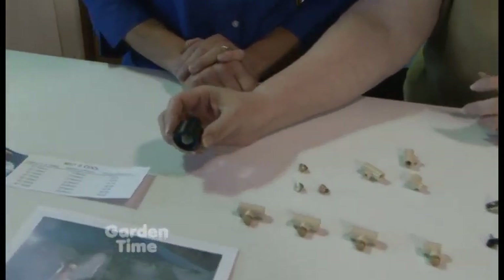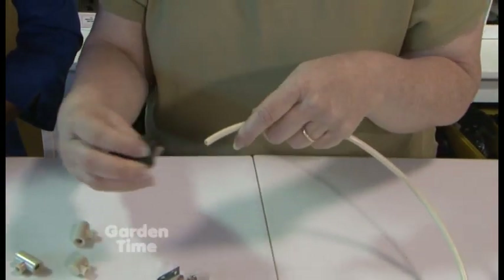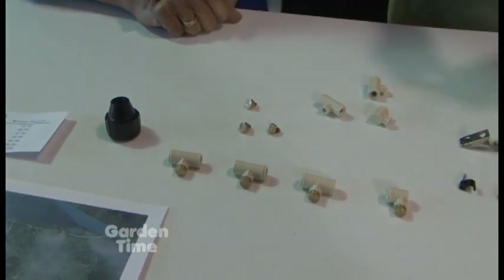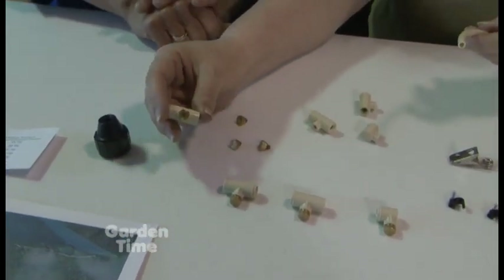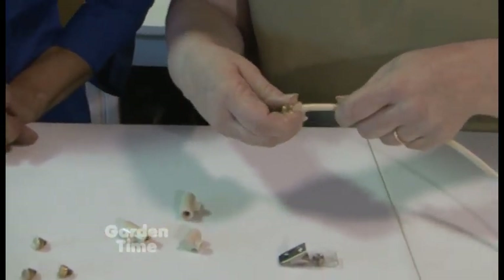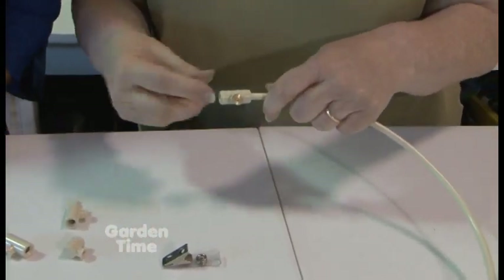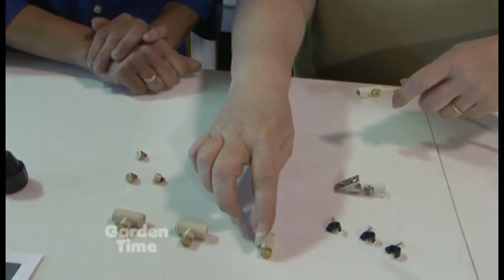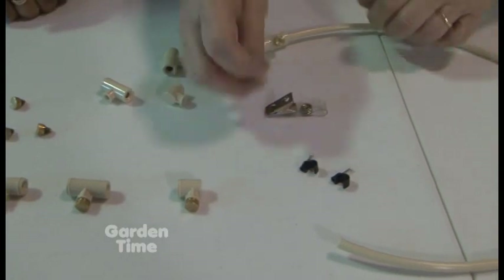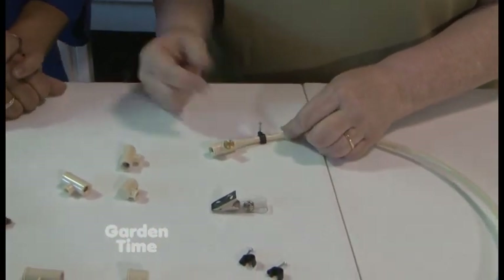You just hook this to your hose faucet, then put tubing into it — just press it in. You can go as far as you want to wherever you need to go, then start putting the actual misters on. They just press in, very easy — no glue needed. Just push it in, continue on using T's, and the final one would be a 90. Then you can use little clamps with nails to tack it down, just a little hammer tap.